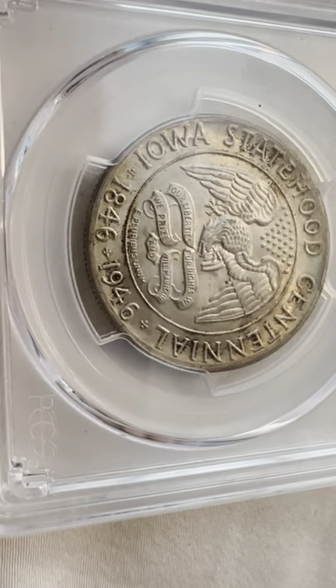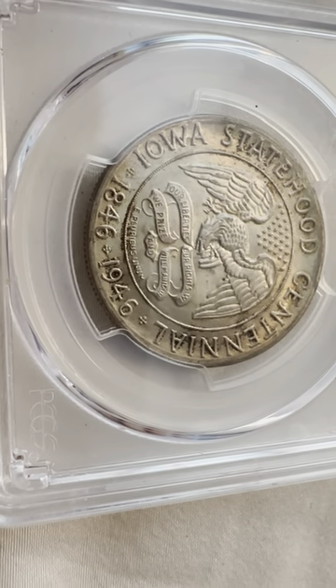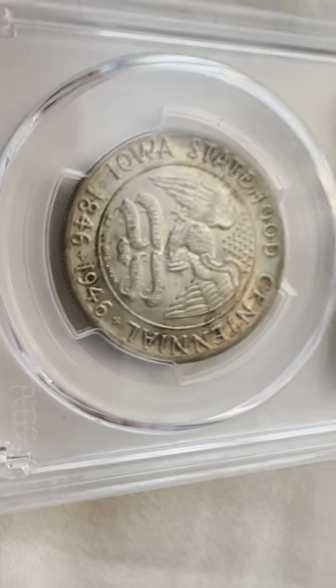And 1946. You can see our liberties, our rights — 'We prize and then will maintain' — and 'E Pluribus Unum.' So that's the obverse. On the reverse...